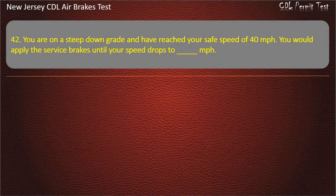Question 42. You are on a steep downgrade and have reached your safe speed of 40 miles per hour. You would apply the service brakes until your speed drops to how many miles per hour? Options: 30; 25; 35. Answer: 35.